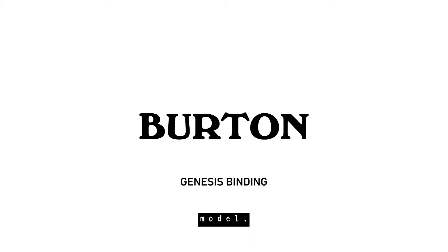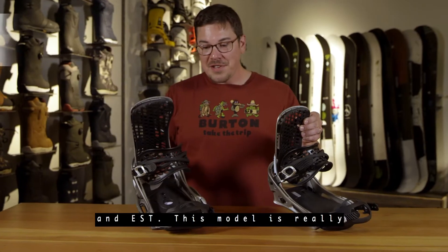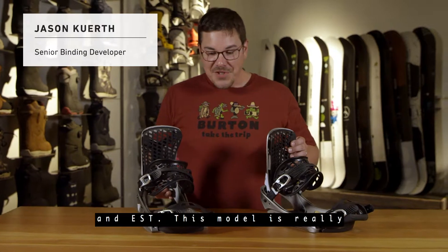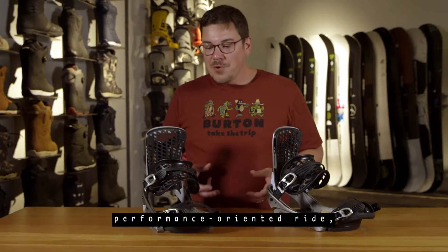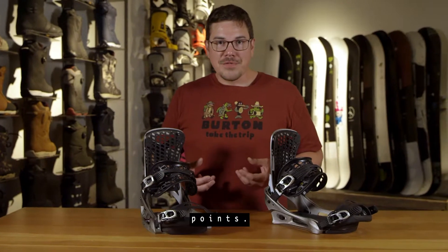So here we have the Genesis model. It's available in both Reflex and EST. This model is really designed to give you a high-end performance oriented ride, but without a lot of the traditional pressure points.